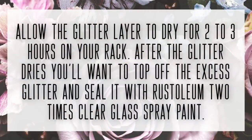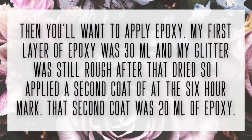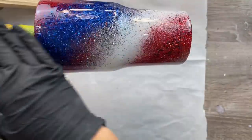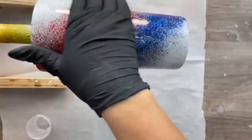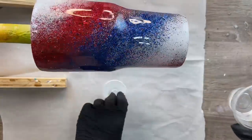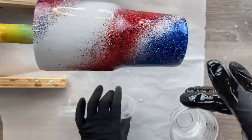Let that glitter dry for two to three hours on the rack, then aggressively tap off your excess glitter after it's dried. Then I spray sealed it with Rust-Oleum two-times clear gloss spray paint and applied my first layer of epoxy — 30 milliliters — which wasn't quite smooth enough, so I applied a second coat at 20 milliliters after about six hours. I let that second coat dry for about eight hours. Now we're going to add our colorants and marbling: I've mixed 30 milliliters of epoxy, applying 15 milliliters to the cup and dividing the remaining 15 milliliters into two medicine cups — three cups with five milliliters each.